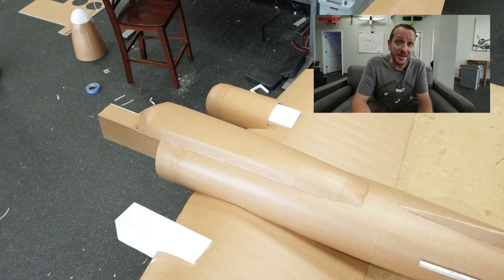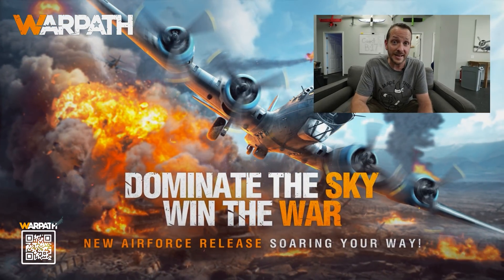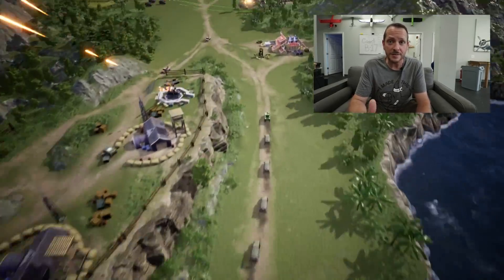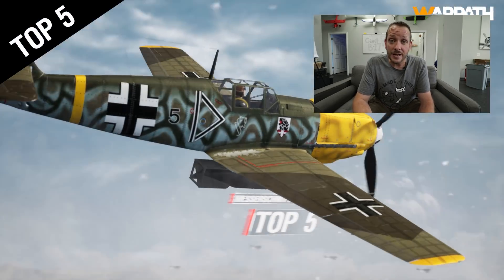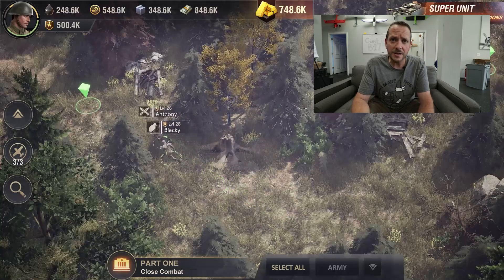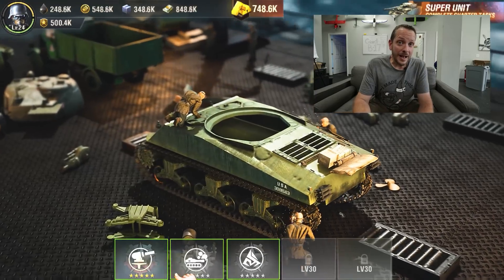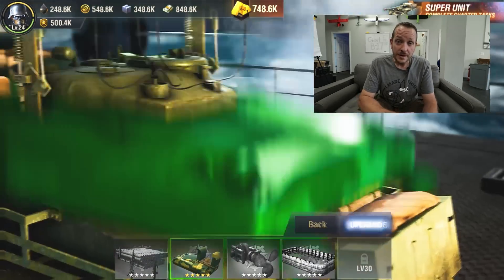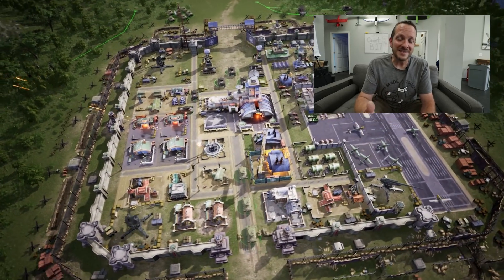While the guys are working hard on this B-17, Warpath — our sponsor — is a free online game where, as commander, you can experience authentic terrain, battlefield, and over 40 different historically accurate aircraft to choose from. It's a great opportunity to appreciate the challenges and tactics used to overcome enemies. You have a lot of versatility in the weapons you choose to put on your aircraft, and based on how you outfit your troops depends your effectiveness on the battlefield.